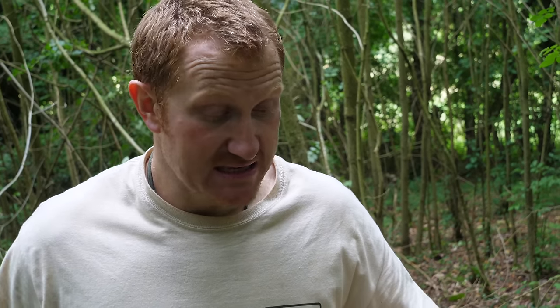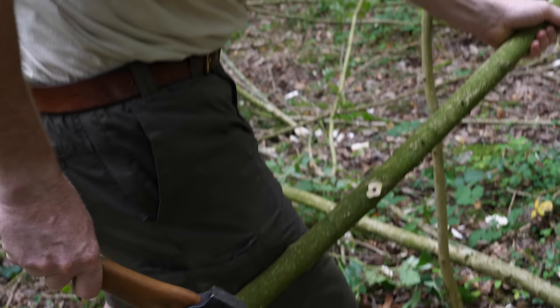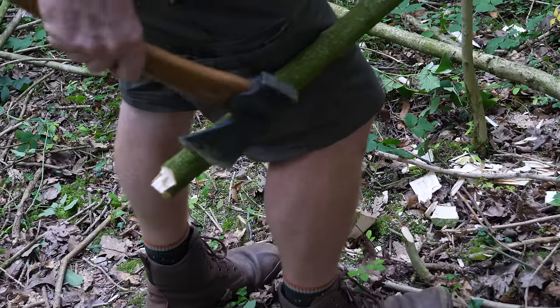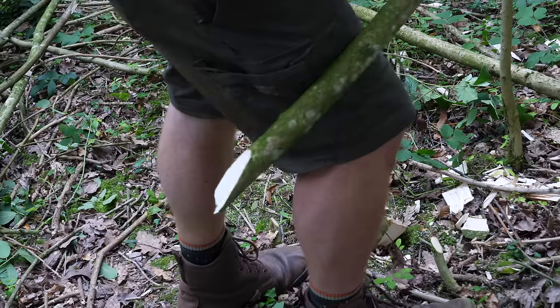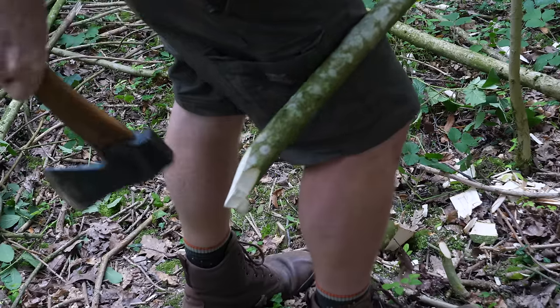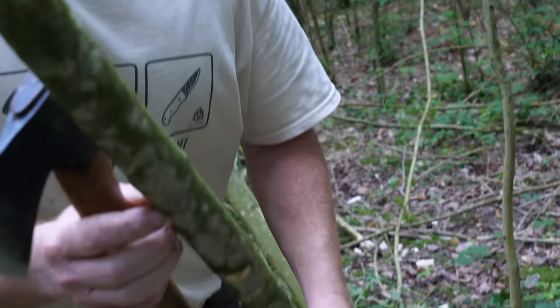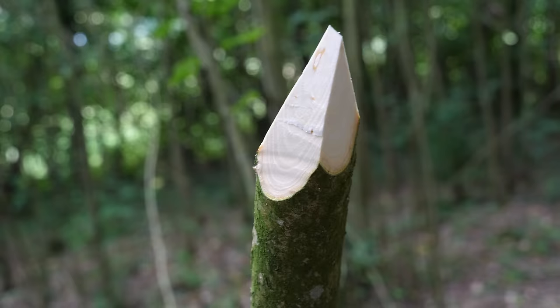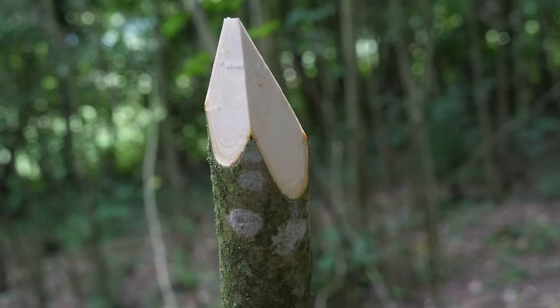Another good test is how efficient it is to put a point on a stake for building a shelter, a peg, or something like that. First we'll test the axe. The technique I'd use without a chopping block is to support the pole on my thigh and then strike backwards. Not too bad — I normally try to do it in about four cuts, just keep spinning the log round. There's our point — it worked pretty good. Because it's got quite a short cutting edge you have to be a bit accurate, but with practice you'd probably get pretty efficient.